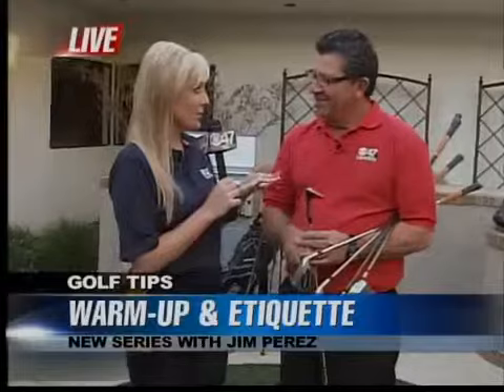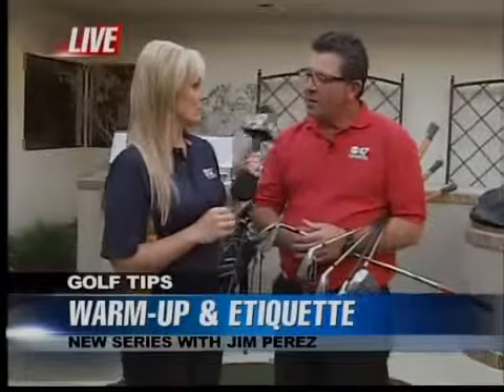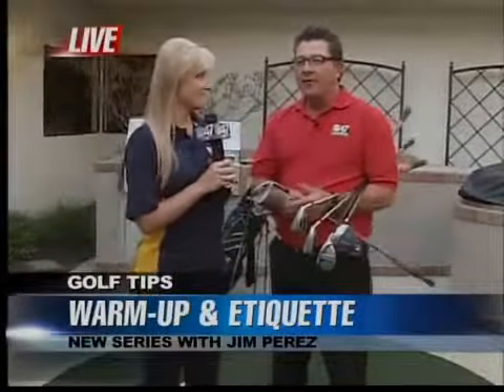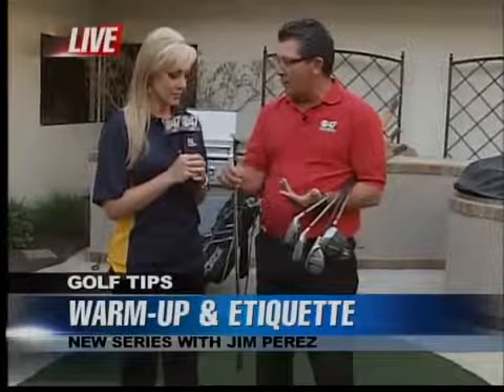We went up to Stevenson Ranch just outside Merced off the 140 — it was a beautiful location, so all those golf tips are coming up. But we want to show you how to warm up this morning because a lot of people don't know how. Basically the first thing they do is take the driver out and hit it, but you should take your time and go through a stretch routine first, then start out with maybe a sand wedge.